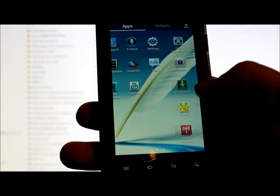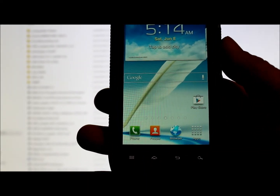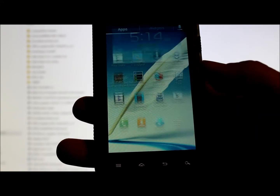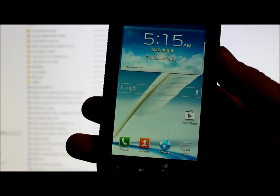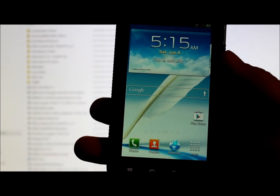You have all your ROM controls and cool stuff with this ROM. It makes your device look like the Galaxy S3 or Note 2 — a Samsung look and feel. It comes with a pie launcher and a lot of great little goodies. I'm going to go ahead and give you guys a link to this ROM in the video description.